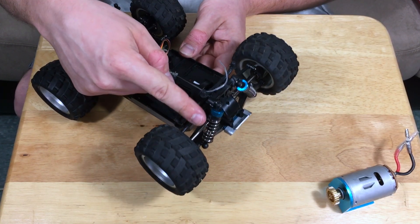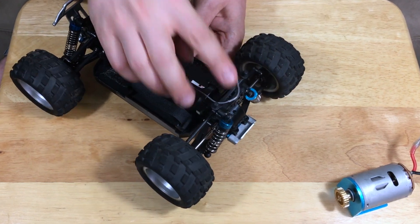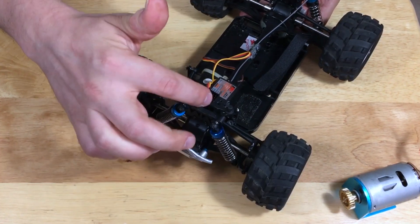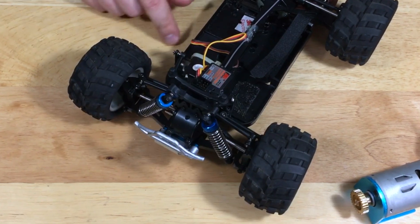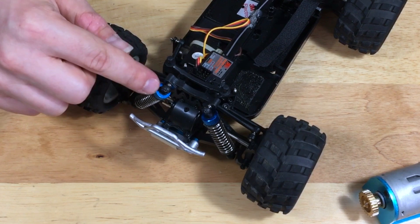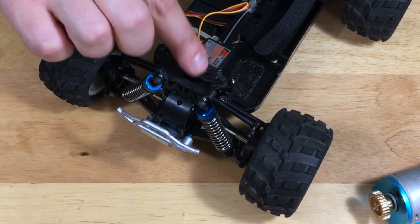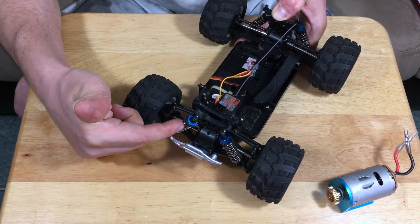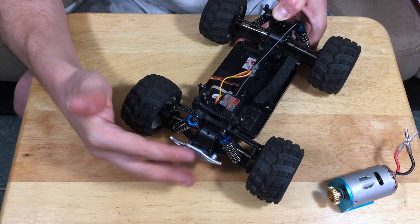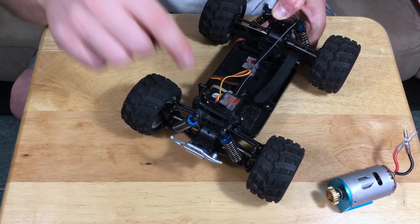Another nice touch on this model is that it actually does have oil-filled shocks. I will say they are pretty terrible — I added oil into these earlier and look at that rebound, it is pretty horrible. But it's a lot better than not having any oil-filled shocks. I have pretty thick viscosity oil in here — 100-weight oil — and it is still kind of bad, though not as bad as from the factory where there was no oil at all, basically dry. But the D-shocks do hold oil and none of it has leaked out.